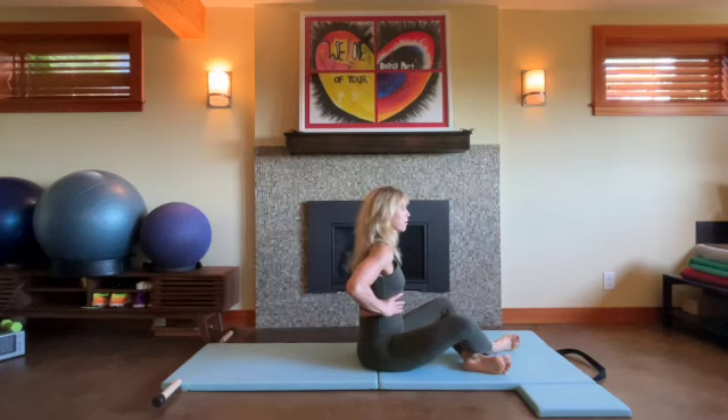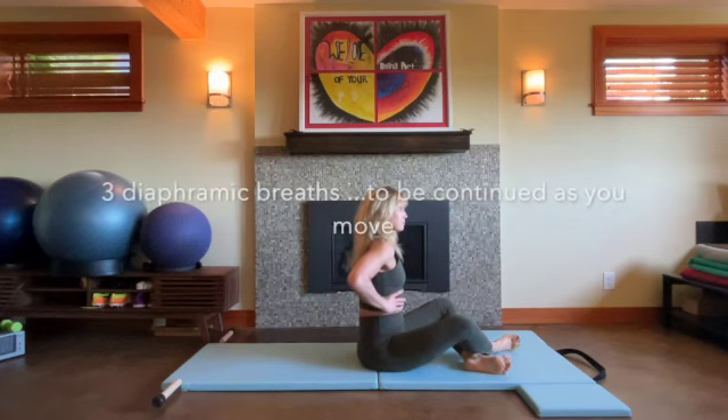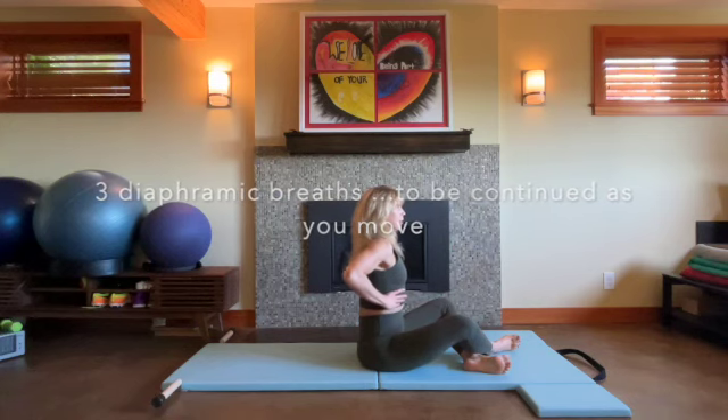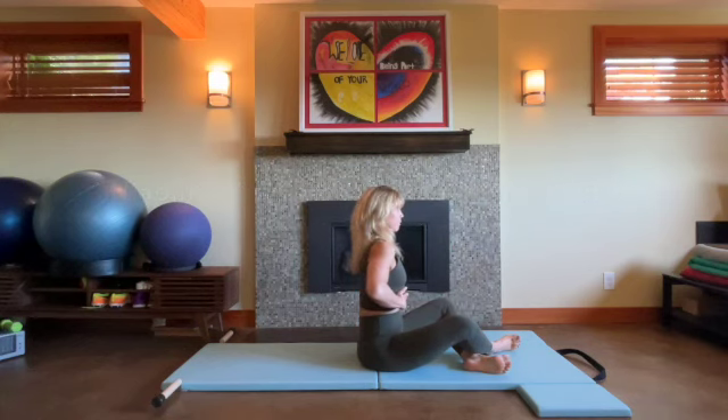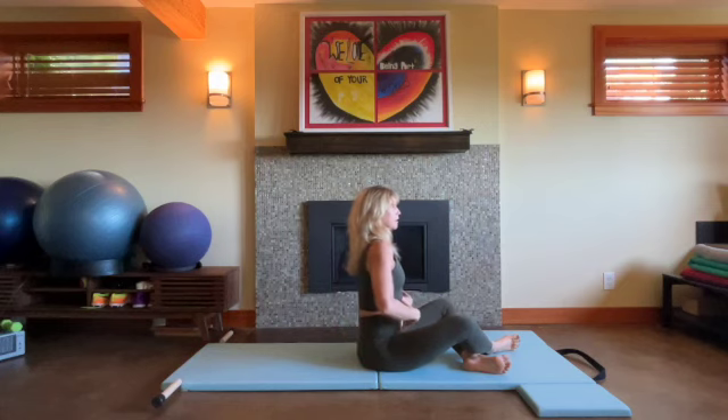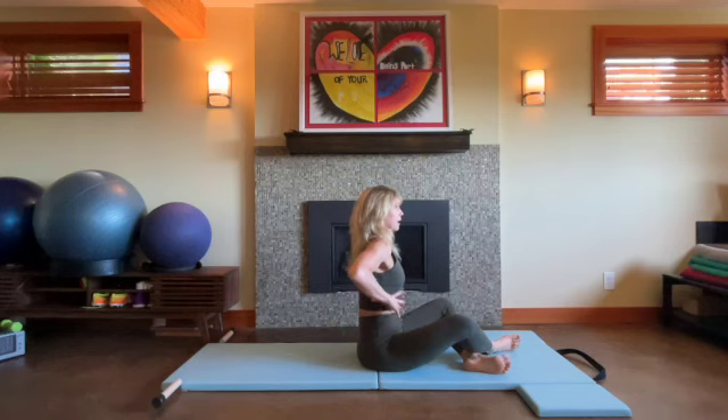We'll inhale for a count of three, pause at the top, and then exhale without collapsing — we pull in, we root down, and then we lift up. And we just give this general hug of our abdomen, seat muscles around our pelvis and spine. Again, inhale and exhale, rooting to rise.